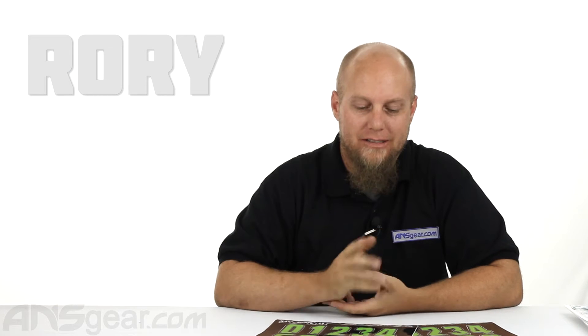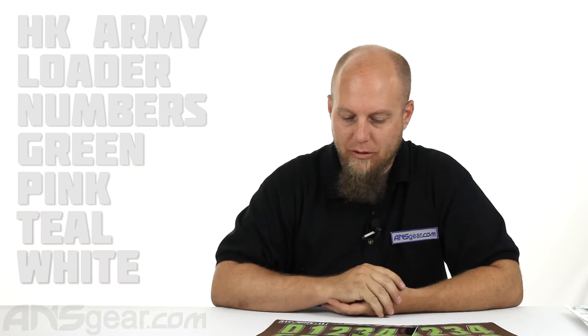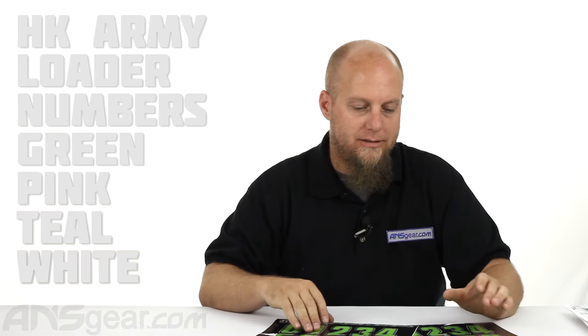Hey guys, it's Rory from A&S Gear. I'm going to give you a quick look at the new HK loader numbers. You see a lot of pro players and everybody using numbers on their loaders. Some places are requiring it, especially from upper divisions.